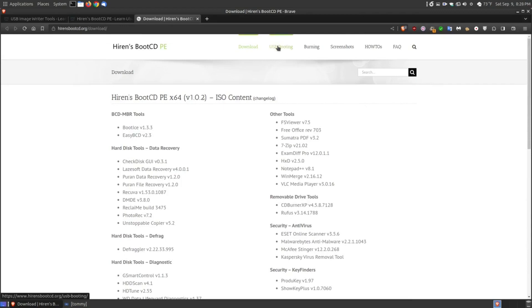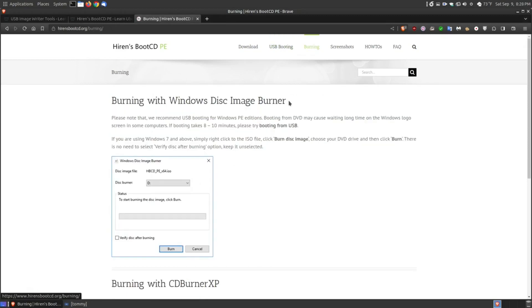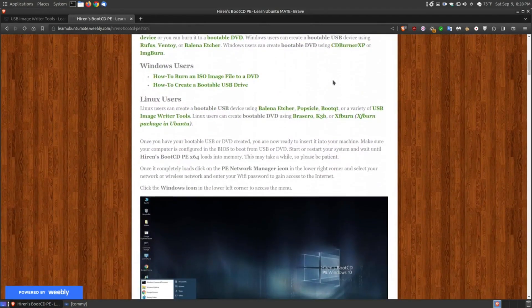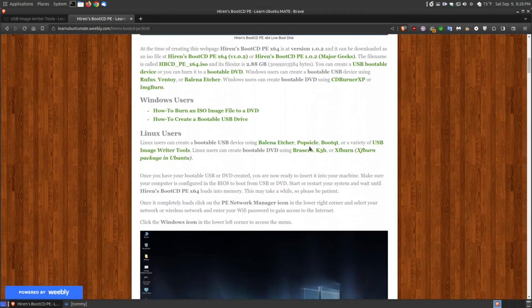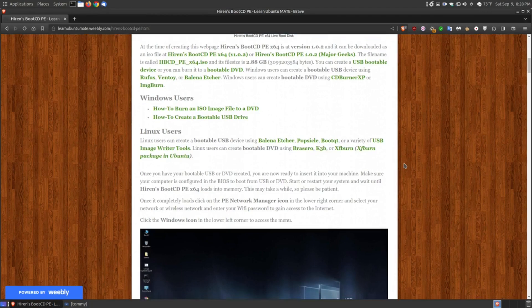You can create a bootable USB by clicking this link — it will give you instructions — or if you want to burn it to a DVD to make it bootable, the links are shown as well. I also have software that shows you how to make either a bootable CD, DVD, or USB. For Windows users, you can burn an ISO to a DVD or create a bootable USB drive. For Linux users, I have some software: Balena Etcher, Popsicle, BootQ, and the USB image writing tools.